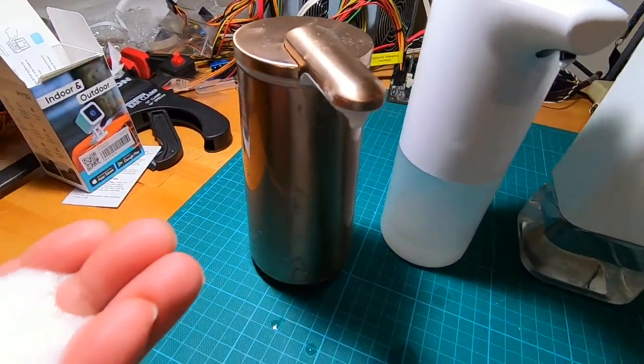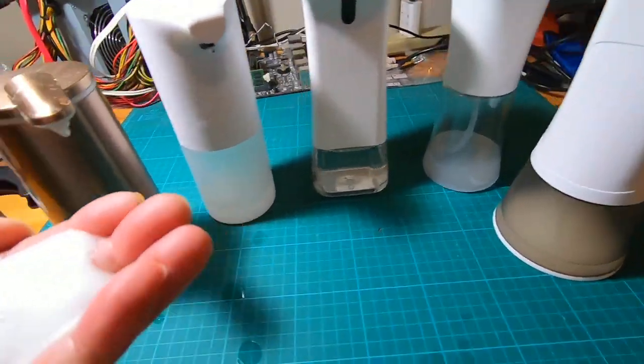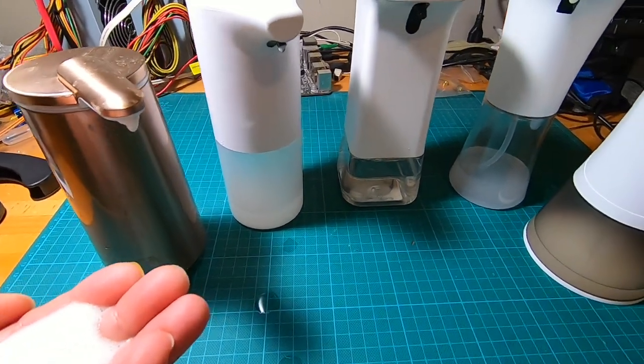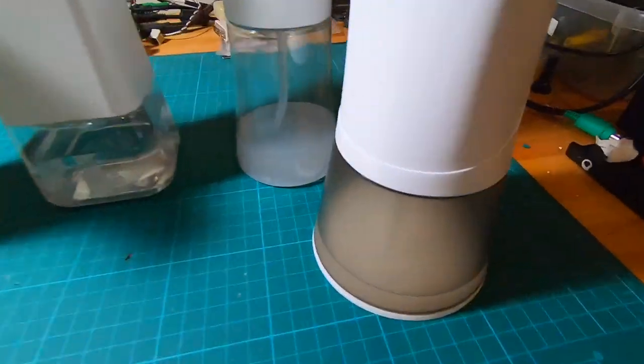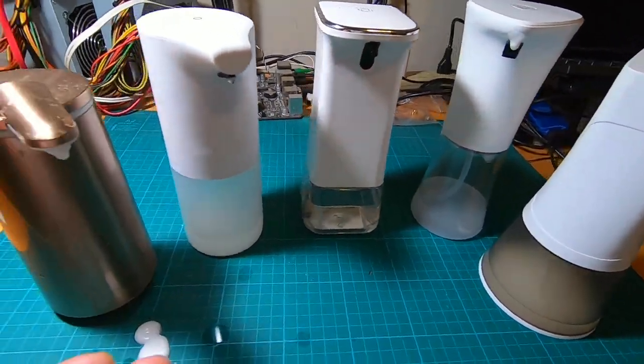The Simple Human is the fastest — the way it dispenses it kind of just attacks your hand and dispenses really quickly, unlike the others which are kind of lazy in their dispensing. But if you're not worried about that fraction of a second, it's not worth paying double. You can pretty much get three of the cheaper ones or two of the rechargeable ones for the price of one Simple Human.